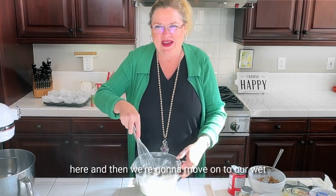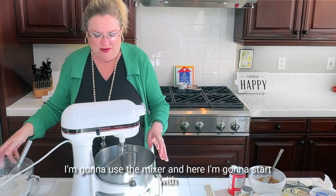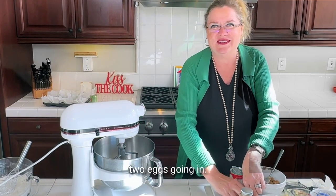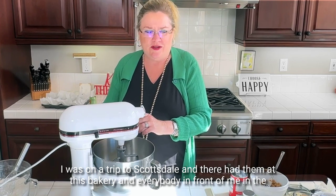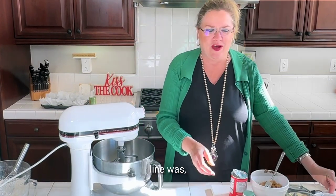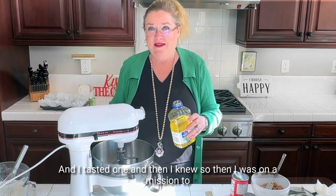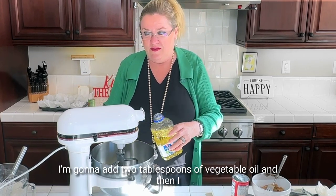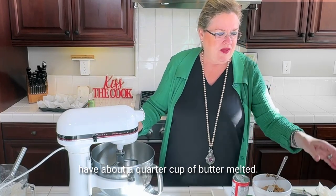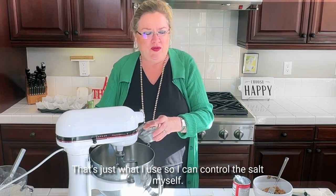We're going to mix our dry ingredients and then move on to our wet ingredients. I'm going to use the mixer to make this go faster. I'm starting with two eggs. I'm going to add two tablespoons of vegetable oil and then about a quarter cup of melted unsalted butter — I use unsalted so I can control the salt myself.